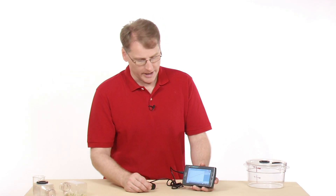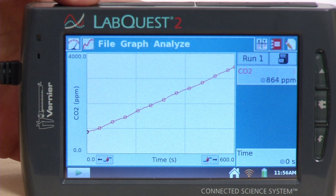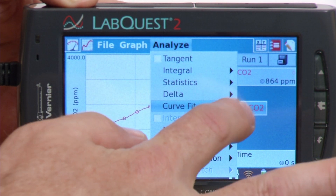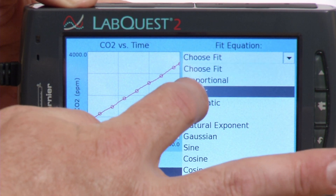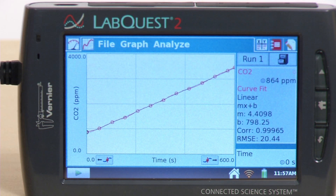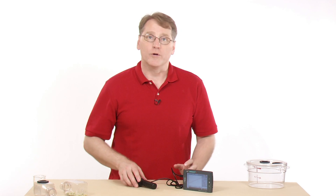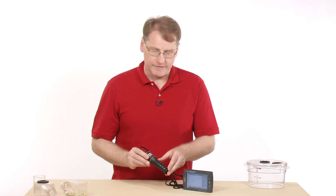We've finished our data collection, and it looks like our CO2 level was increasing nicely. The CO2 was increasing fairly constantly, so let's run a curve fit to look at the rate. Going to Analyze and then Curve Fit, I'll check the box next to CO2 and try a linear fit since it looks linear. The fit looks good, and we have a slope of 4.4 parts per million per second — so it's increasing at a constant rate. This sensor is used widely for biology and biology-related experiments. It's definitely a good one to have, and it allows you to measure things that would be very difficult to do other ways.